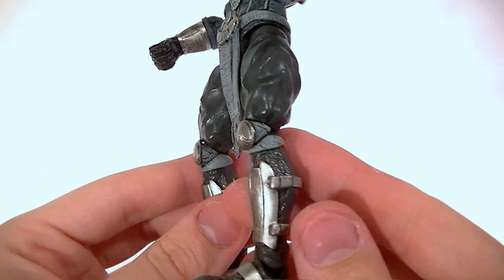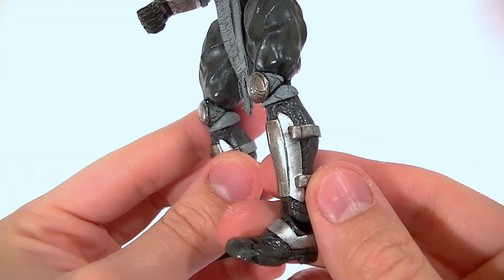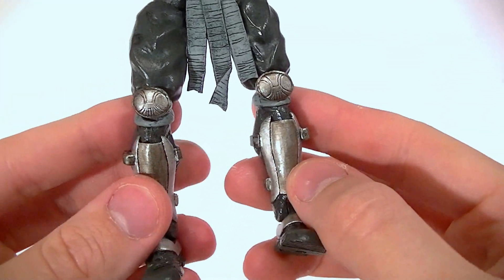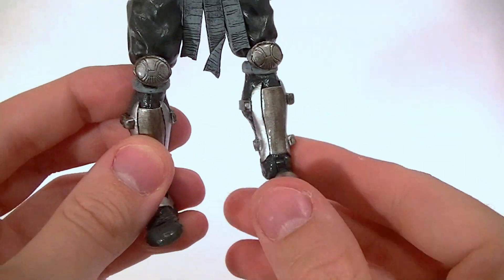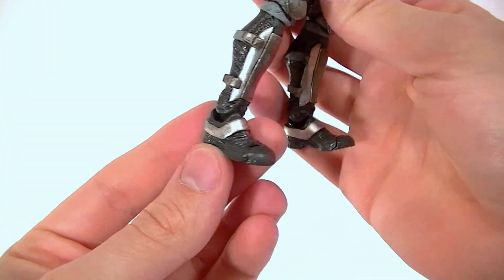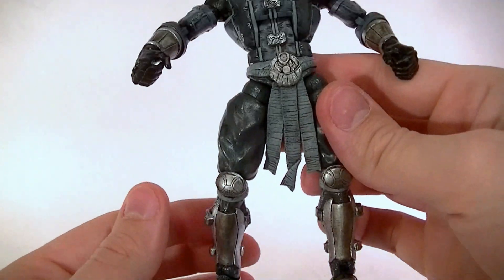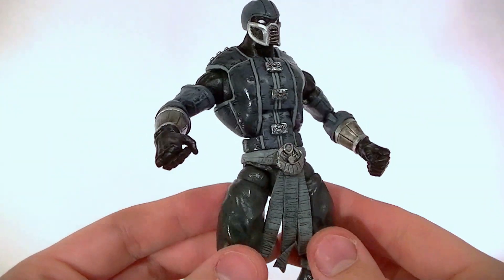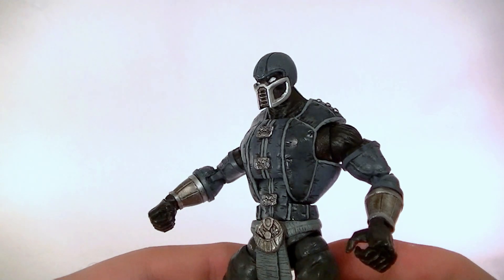The knee pads I didn't sculpt — I took those off of something else. The pants all the way down are tight to the leg. I added straps for the sculpted shin armor, and some various buckles here and there. I sculpted some more metal parts to the boots, re-sculpted the toes on Black Panther, and then filled in all the joint peg holes so he doesn't have any visible anywhere.